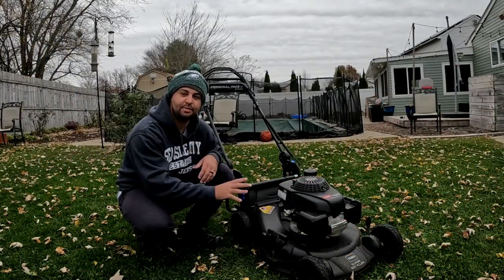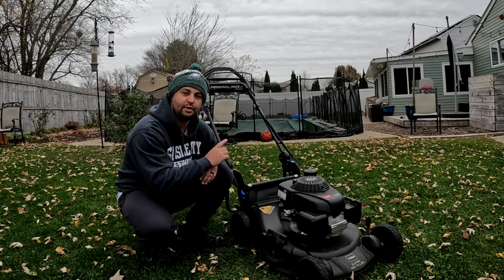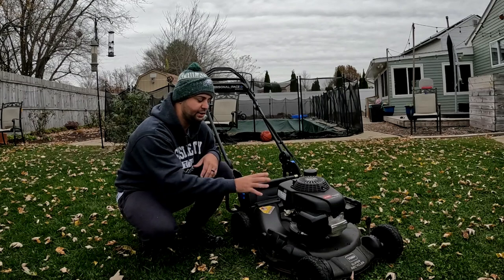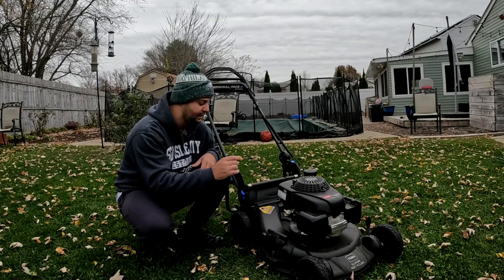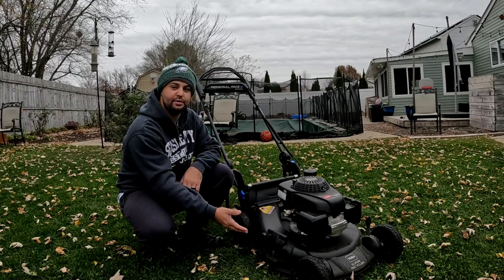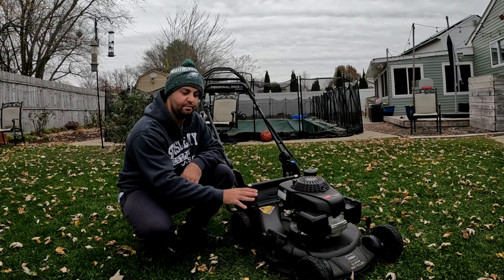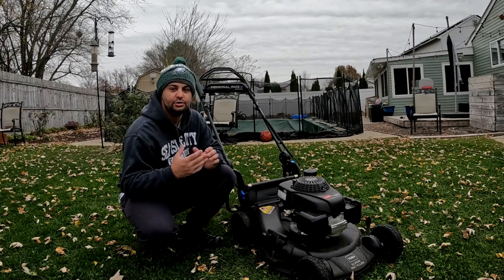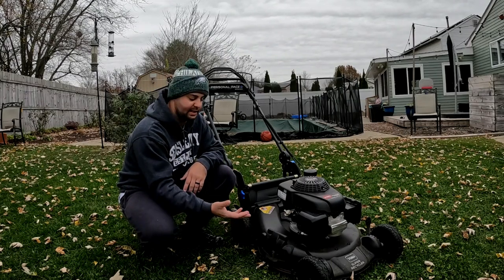Right here is the Super Recycler — this is the Honda engine version. It does not have the electric start or the blade stop; it's just the Honda engine, and this is the 2021 version. Toro makes most of their residential push mowers with a side discharge, which I think is a cool feature to have, especially if you don't want to bag or mulch — you have that option of doing a side discharge.